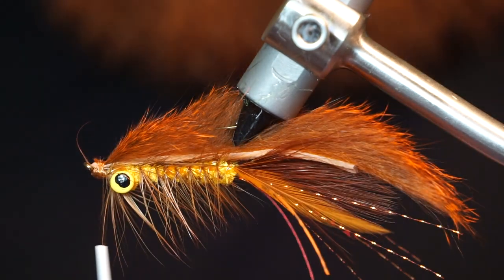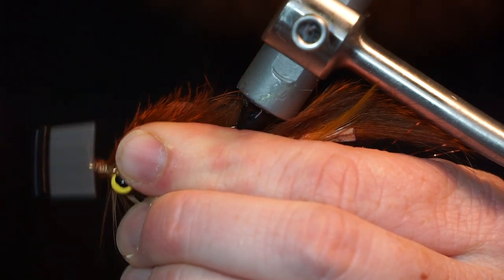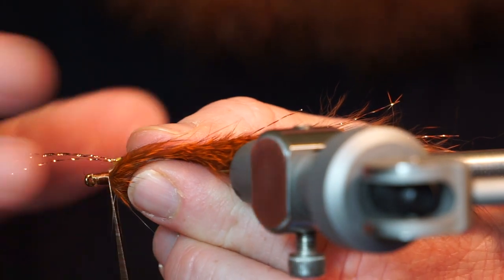Clip off the waist and clean up the head with a few wraps. Clip a bit more crystal flash and tie it in on both sides of the fly.